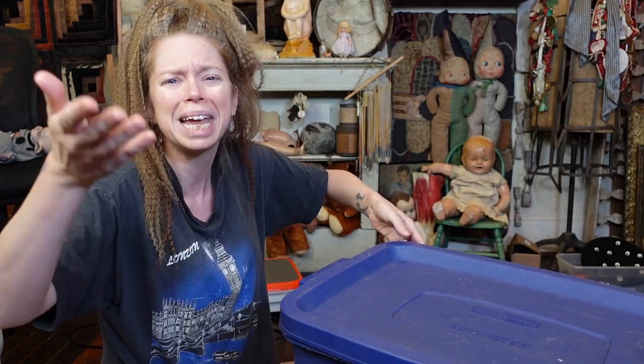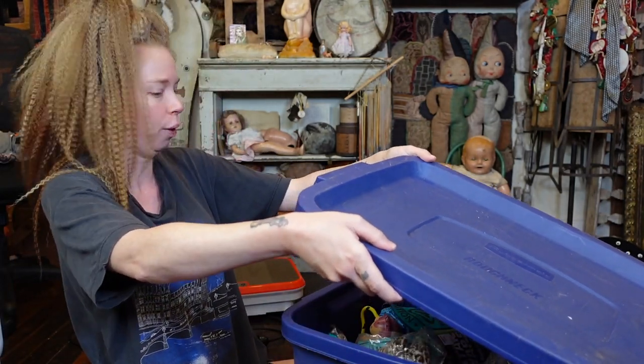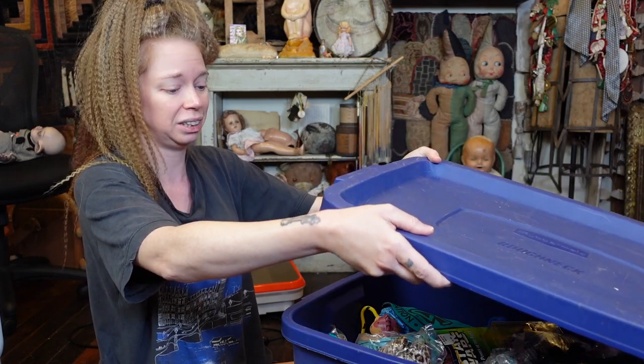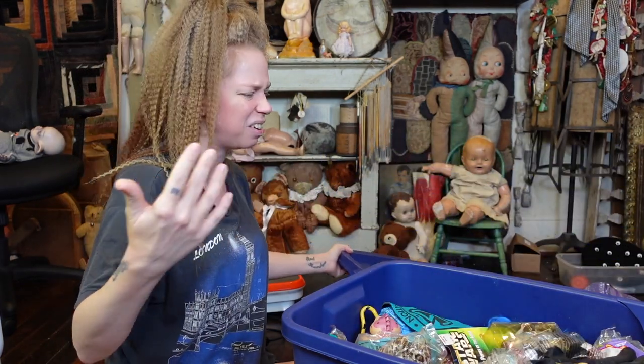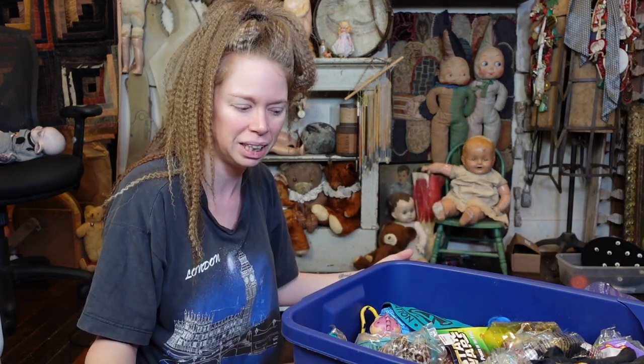I am a little nervous for this box. It smells like an attic. I don't know if all people's attics smell this way or just mine, because I live in Texas and it's very — things that get hot have a smell to them. Does that make sense?